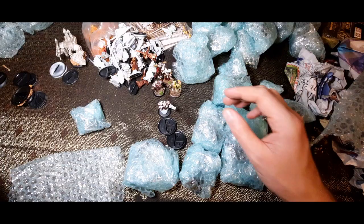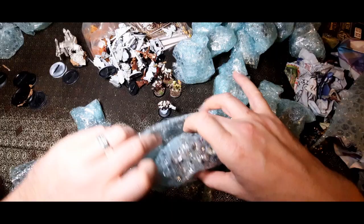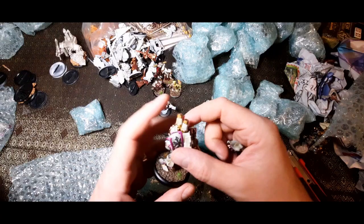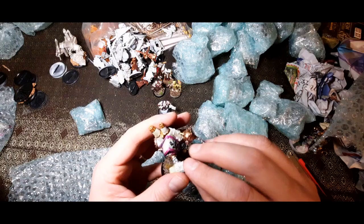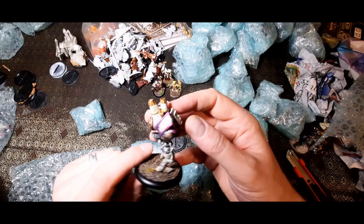I am still flabbergasted by just how much he sent — I was not expecting half this amount. Oh yes, look at that! That's the plastic one — it's coming loose, that's fine. Another range — really nice color scheme. I think that's either blue or purple — I'm colorblind so I'm not sure. That's a nice difference for a Menoth model. Gorgeous model.